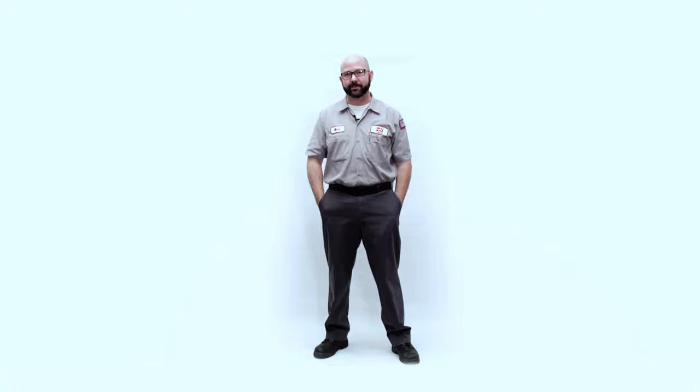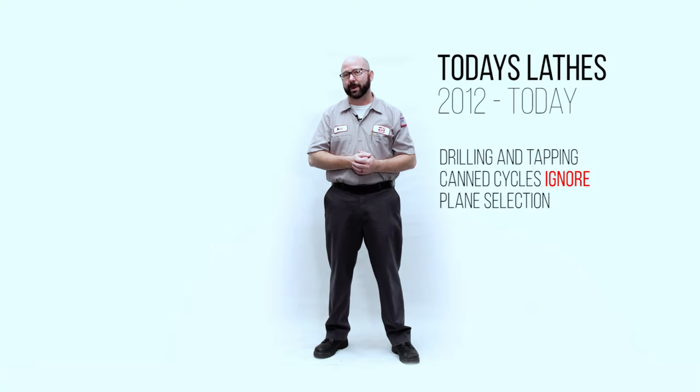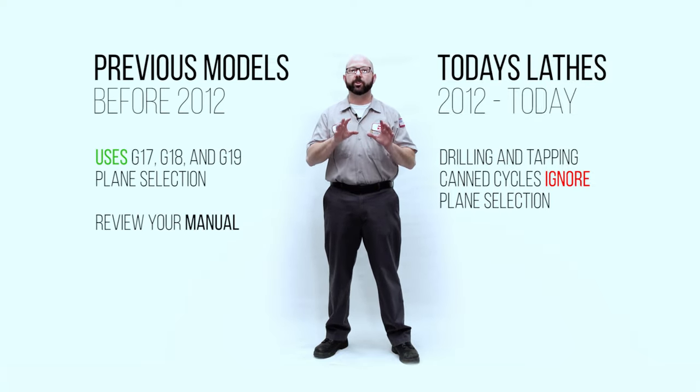We're here at the end of our live tool drilling video, but there's one thing we haven't mentioned yet — plane selection: G17, G18, and G19. There's a reason for this: on all Haas lathes leaving the factory today, our drilling and tapping canned cycles ignore your plane selection entirely. If you've got a lathe built since around June of 2012 with software version 1106 or newer, it's going to behave exactly like we described today. If you have an older lathe built before 2012, check out the lathe manual shipped with your machine, or talk to your dealer. You can also click on the bonus content at the end of the YouTube video and download our document — a spreadsheet with all the different codes, plus proof programs for every Haas lathe made before or after 2012.